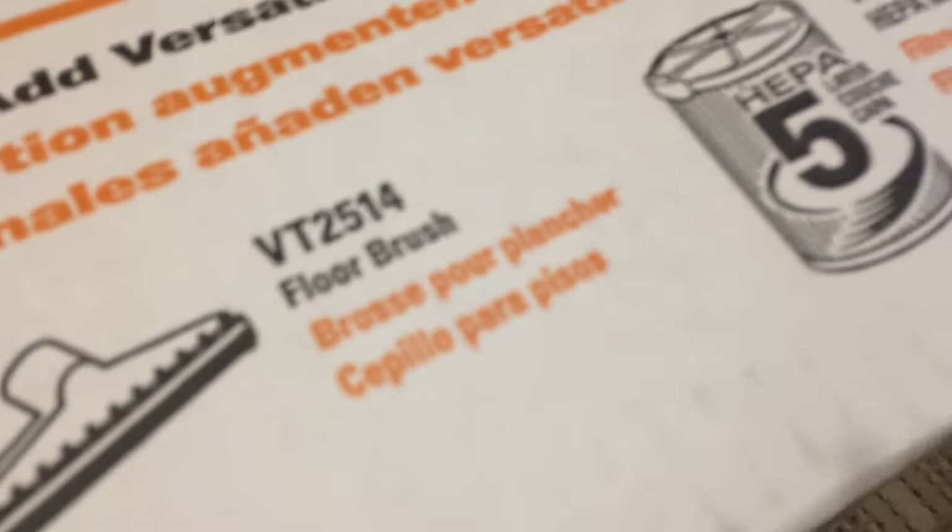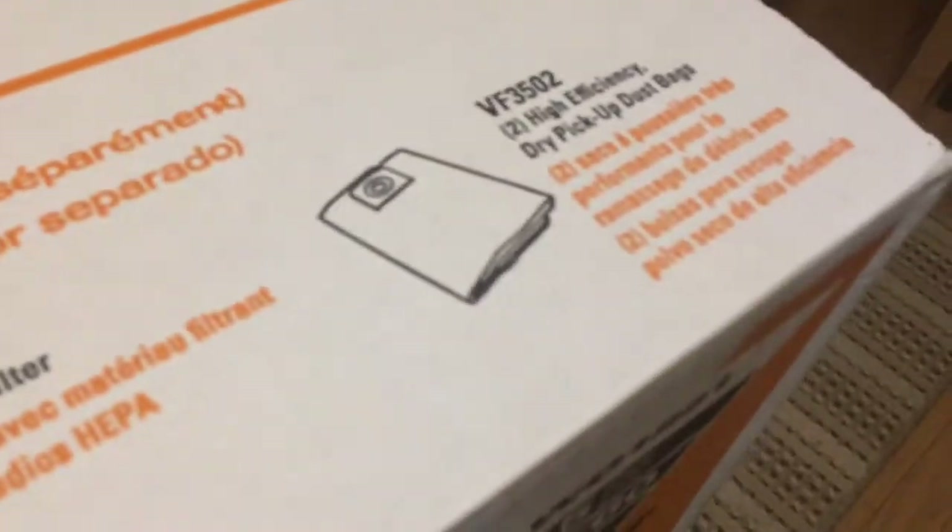Those are the optional accessories if you want to get them — dusting brush, floor brush. It's 16 gallons like I said, and 6.5 horsepower. So yeah guys, I'll show you what it looks like inside the box.